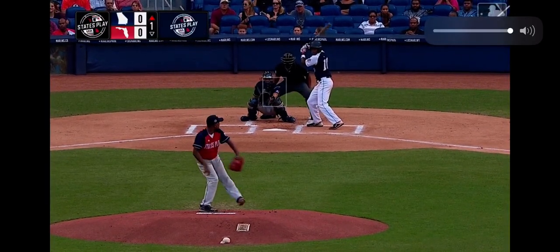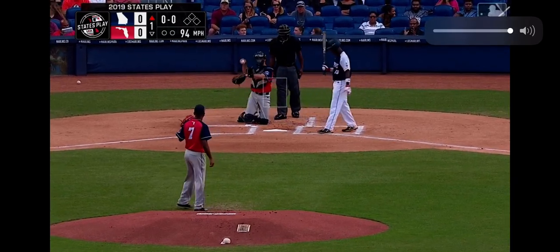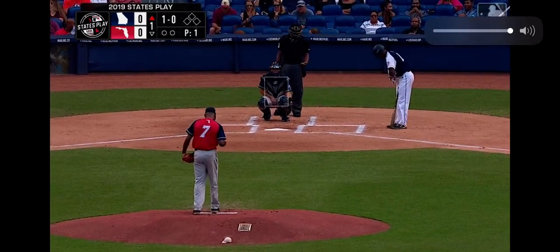And Trevelle Johnson, we're ready to play ball. First pitch, it misses away, and we're underway. Darren Sutton, Steven Elson, Danny Wexman with you here on MLB.com for the second annual States Play Tournament presented by Major League Baseball and USA Baseball.